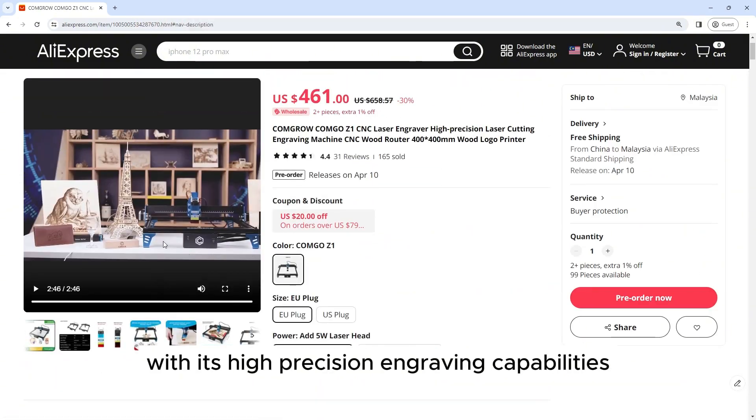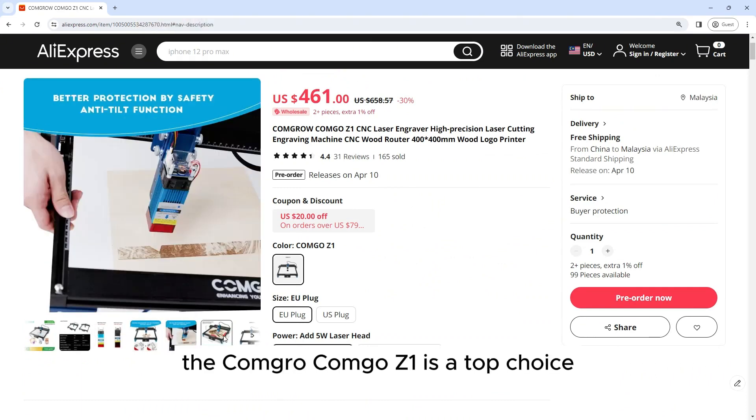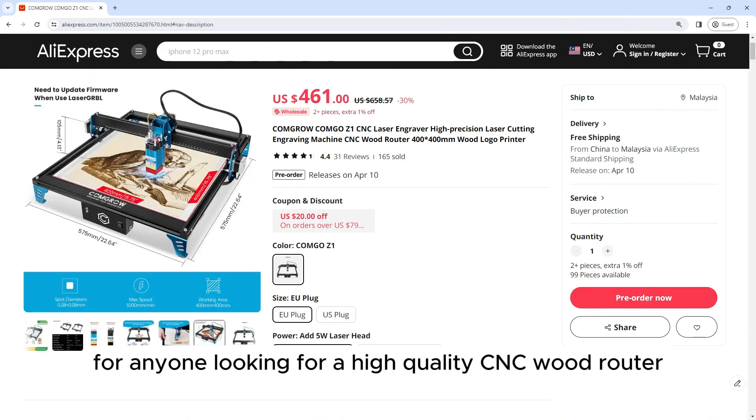With its high-precision engraving capabilities, versatility, and durability, the Kongro Kongo Z1 is a top choice for anyone looking for a high-quality CNC wood router.